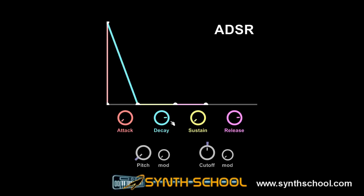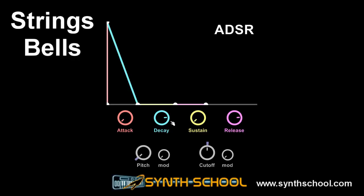The first envelope I want to describe is the string or bell envelope. Strings and bells, once plucked or hit, have to decay, and once they are hit, you cannot control their volume. This means that the sustain has to be on zero, because no bell or string has an infinite sustain. The attack has to be zero since all of the strings start abruptly and then decay slowly, and the decay has to be long. The release also has to be long if we want to imitate a string that cannot be damped, like the strings of the harp or a bell.